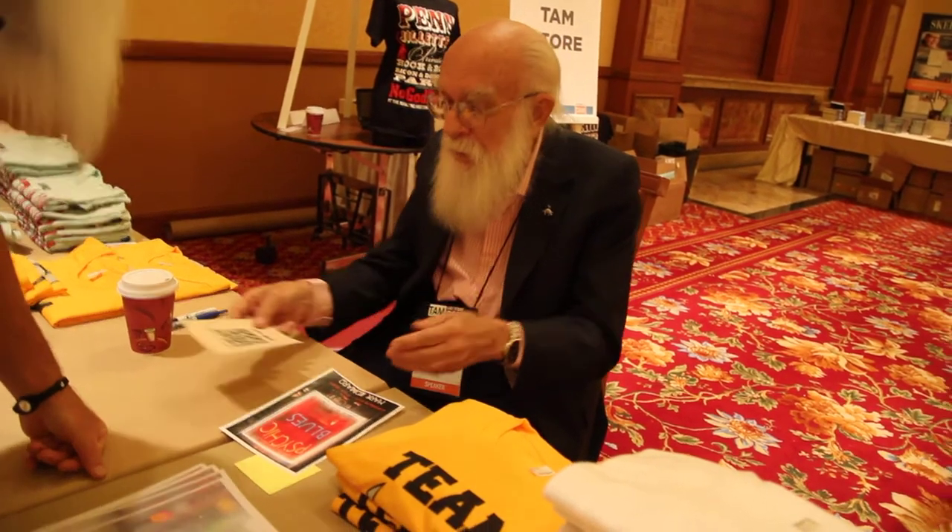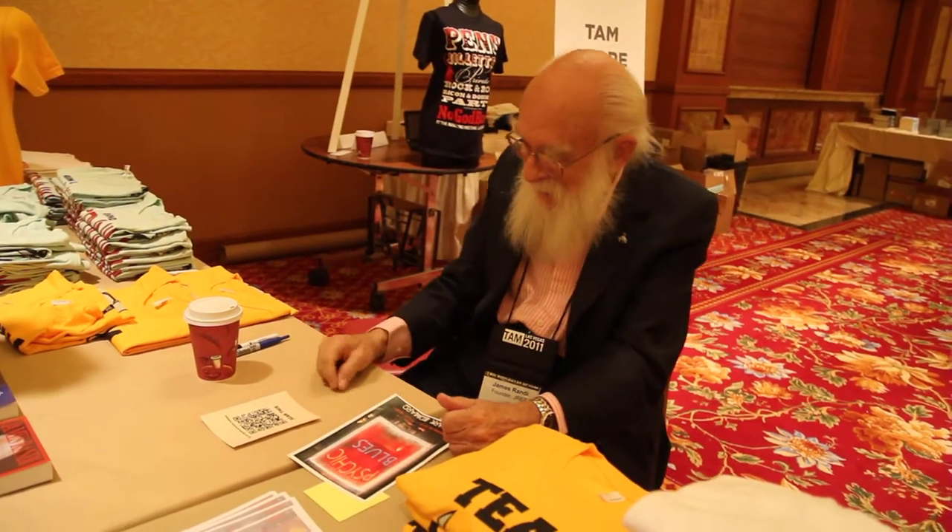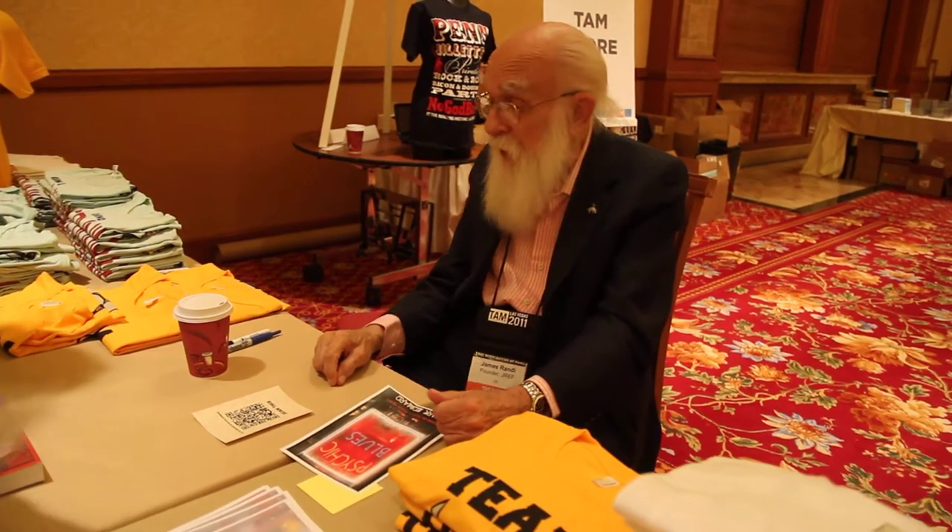I'm sure somebody's got to market it already. It's already there. And the t-shirt too. These are great. So this was taken in — no, that's in Oslo, Norway. Couldn't be wrong. It's a great show.